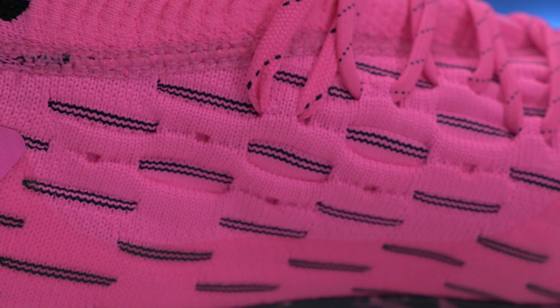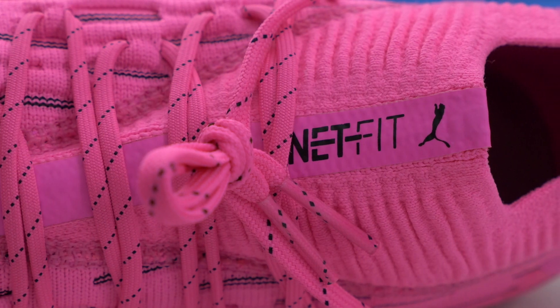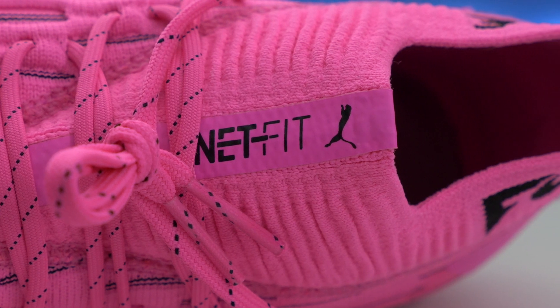The huge selling point of this boot really is that upper — that EvoKnit material is really, really well put together. They've integrated the NetFit system quite uniquely, so you can tweak the laces ever so slightly. You can use some of the dots to loop the laces through and really dial in the way you want the boot to fit. I personally suggest you play with it the first time, get your boot on, undo the laces, find where they feel best for your foot, and once you've dialed it in, there's not much need to mess with it — but it does give you that option to customize right out of the box.